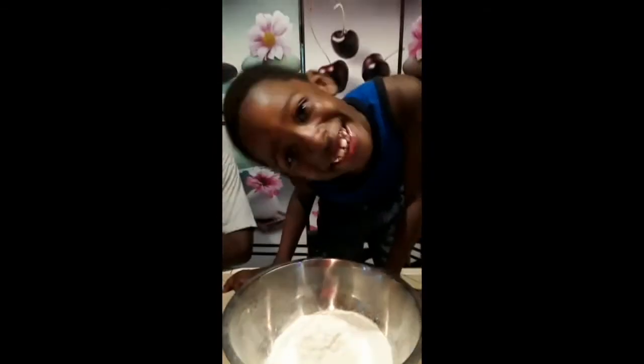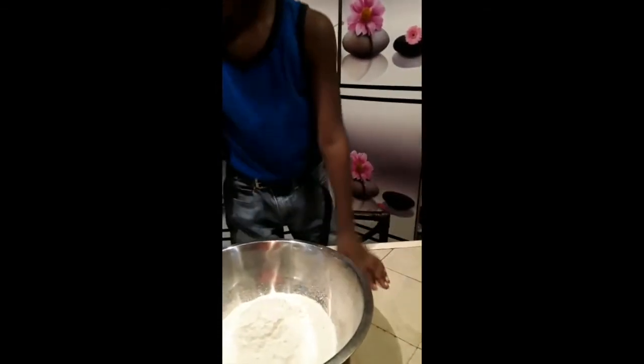Our first ingredient — Joshua will be putting in one cup of water. Then one tablespoon of oil. Our helper Daniel is going to put in one teaspoon of salt. Noah will be putting in three cups of flour, and then two teaspoons of yeast — just like that.